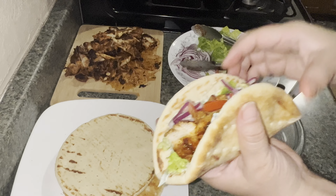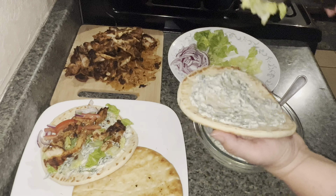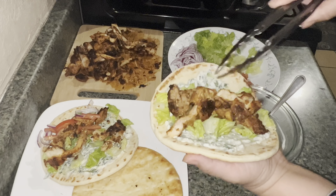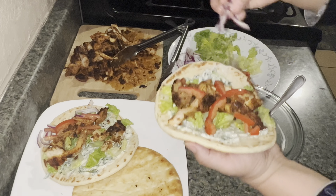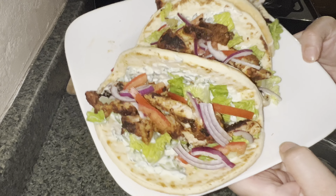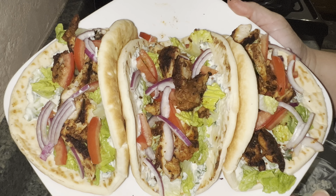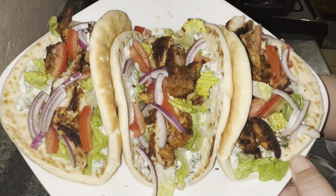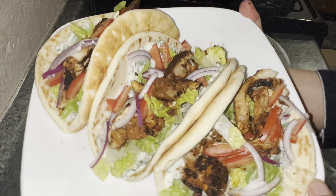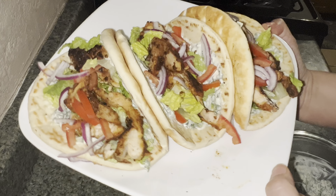It tasted so much better than it looks — mouth-watering, so good and delicious. If you're serving one per person it will serve about seven to eight people, and if you're serving two pitas per person then it serves four. You can serve these with some potato wedges or fries on the side if you like. Thank you so much for watching — if you like what you see please like, share and subscribe, and stay connected for more recipes to come.